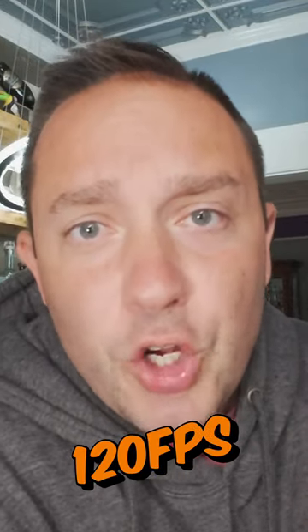Currently shooting on the brand new Awesomo Action 4 action camera right now, and I'm shooting in 4K, 120 frames per second, 10-bit log color profile. It's crazy a little action camera can do this. Check out this slow-mo.